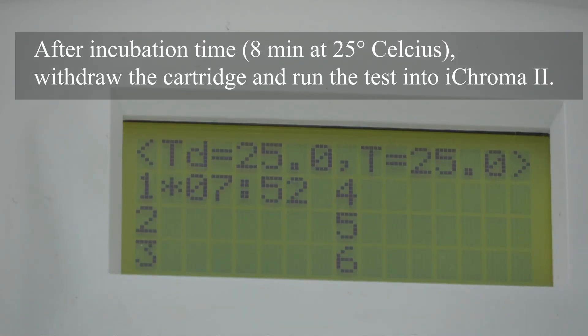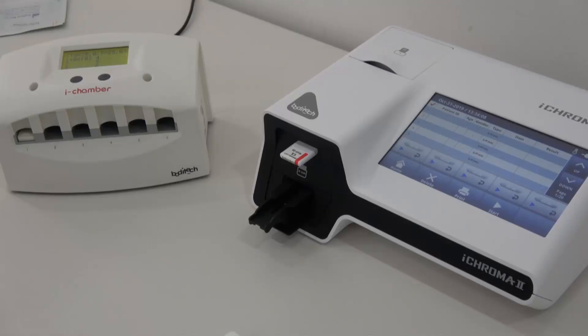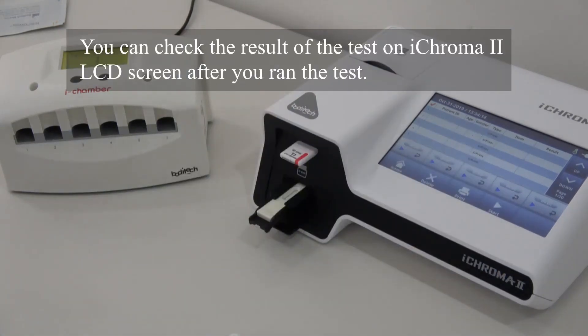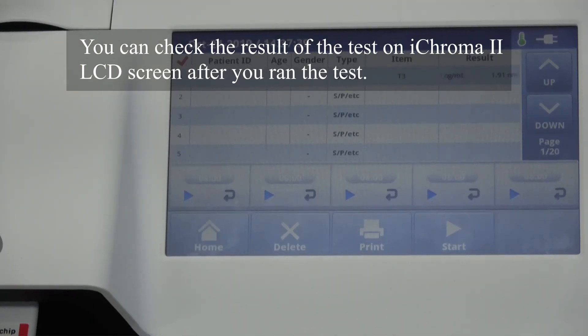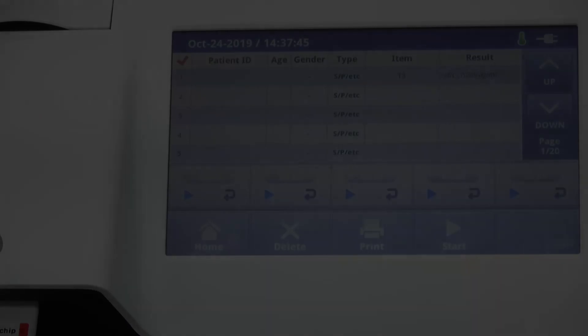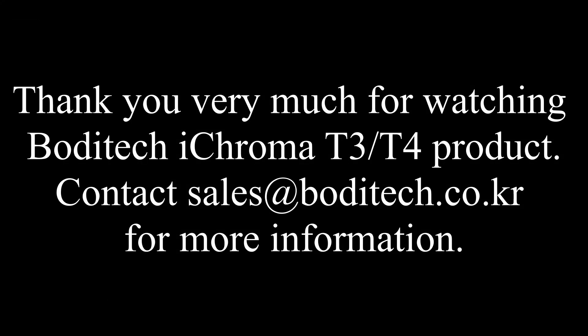After incubation time into iChamber, withdraw the cartridge and run the test into iChroma 2. You can check the test result on the iChroma 2 LCD screen after you run the test.